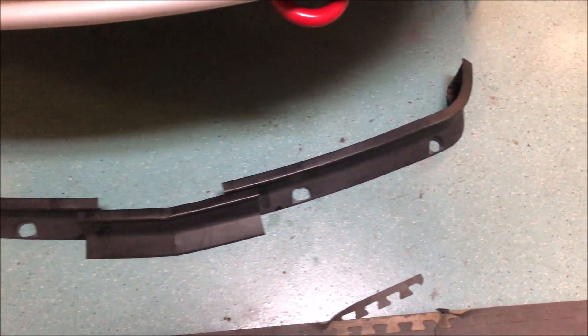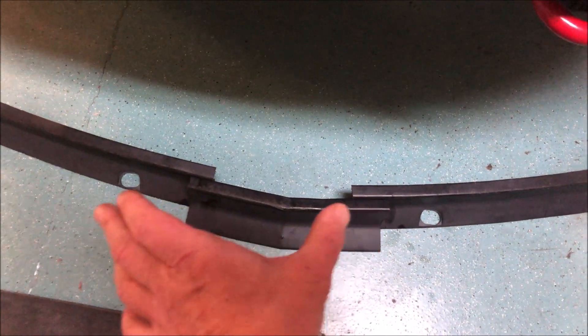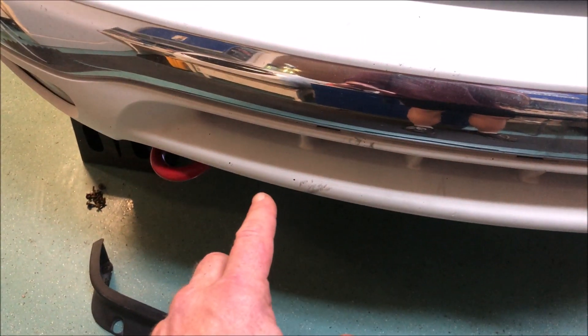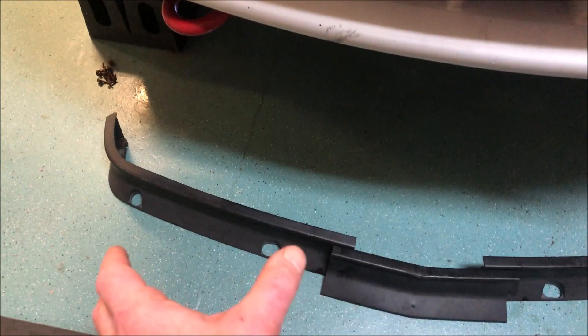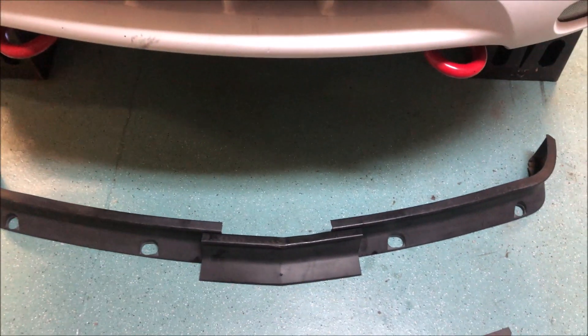I've cut it into three pieces — I just took the center section out and it'll overlap as I'm showing here. Now all I've got to do is fit each side up. I'm gonna have to cut new holes and match up with the holes in my bumper — the stock holes in the stock spoiler — then bolt these two sides up, then bolt this in front and we'll be done.